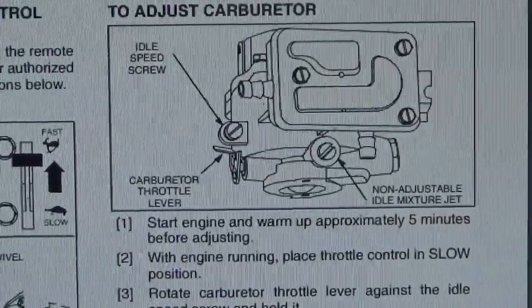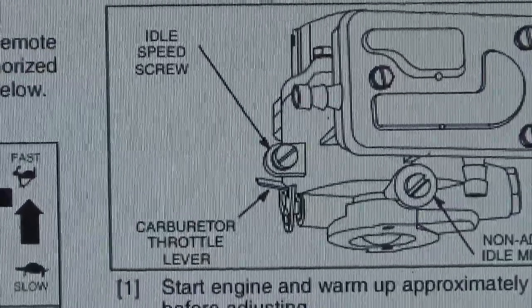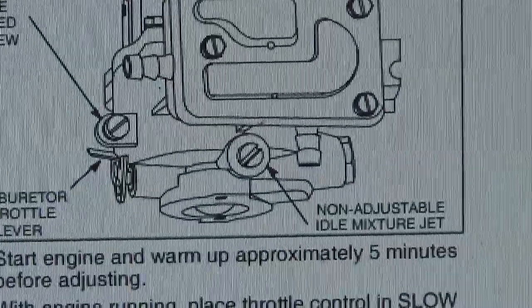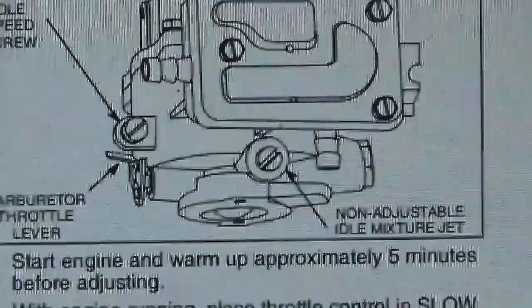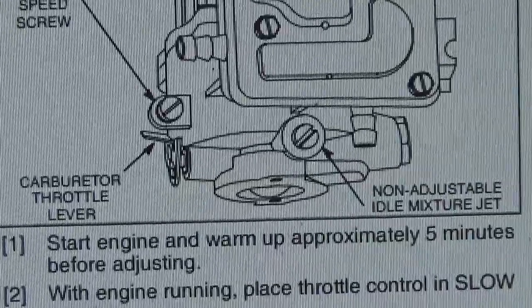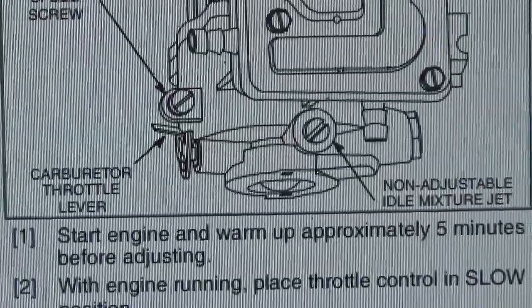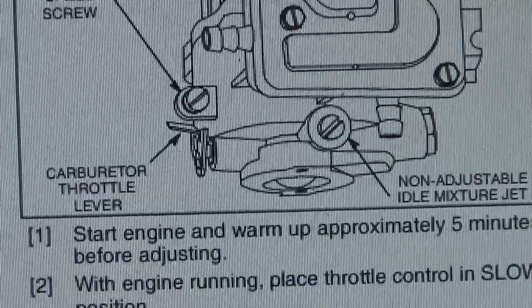Let me show you this — it's basically a line drawing of the carburetor. On the side there's the throttle lever. I did see the idle speed screw, but I didn't know that this one on the front, just below the fuel pump, was a non-adjustable idle fuel mixture jet. I thought that was the screw I took out to drain the bowl. To the right of that location where we put the fuel line on, there's a jet in there. I was watching a video last night and the guy took that thing off the side and unscrewed the jet and took it out.